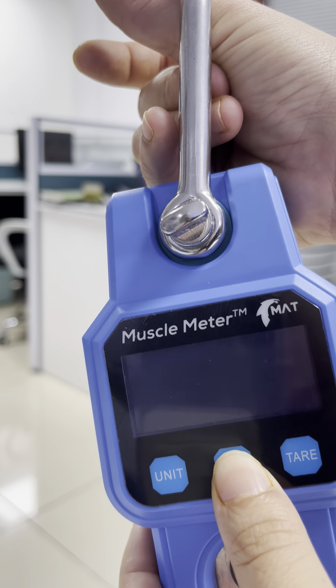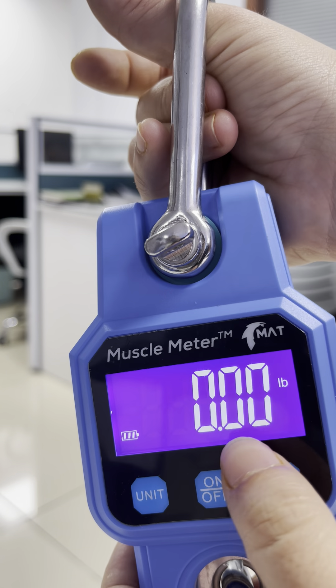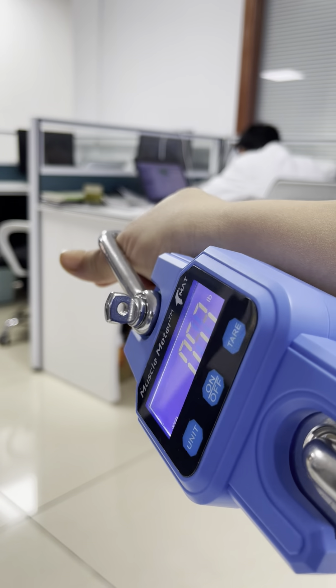And then we turn off, turn on — pound and the regular weighing program.